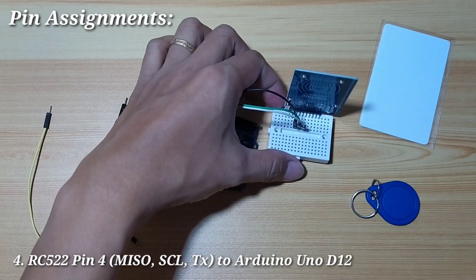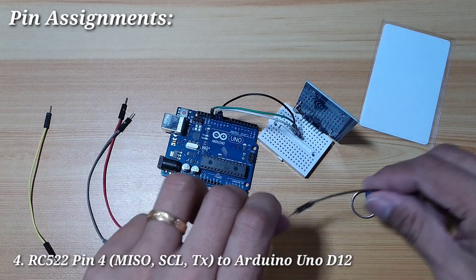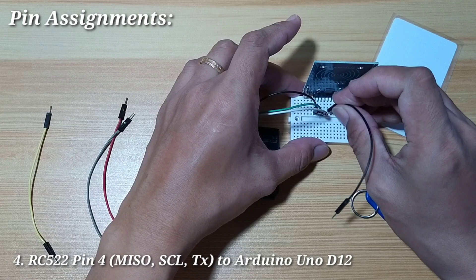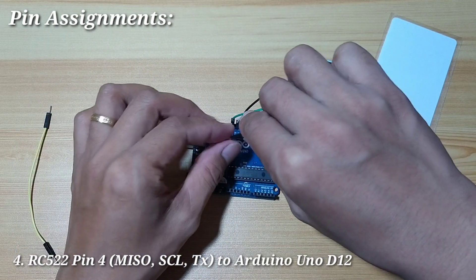Next, pin number 4 is the MISO pin. It is used as the MISO pin of SPI, S-clock in I2C, and TX in serial communication, and we will connect it to digital pin 12.